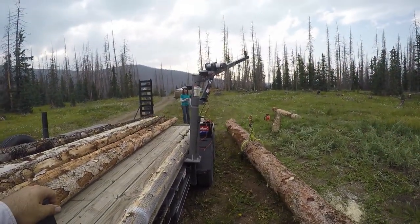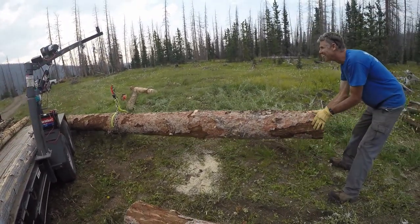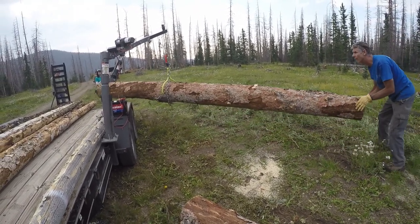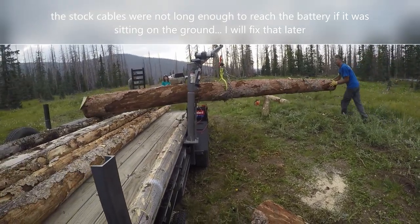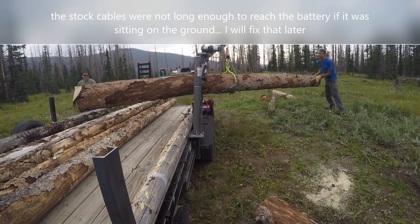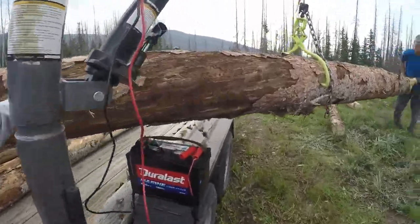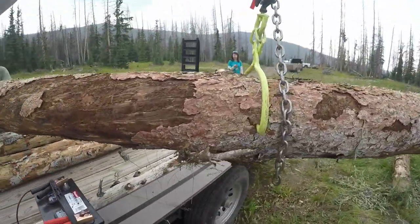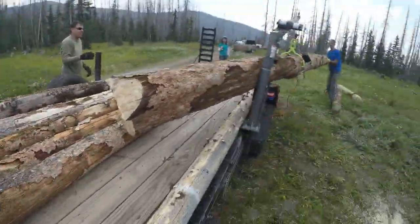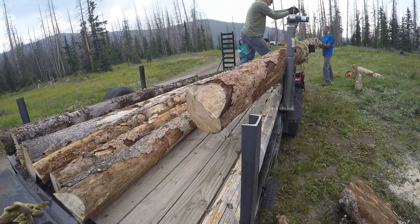Get off me! Little bit higher, Dusty. One more bump. I need longer cables. I'll just swing the boom around here. This thing's so heavy, it's not rotating the boom. I can't get it done. Well, we're leaned over. Yeah, that's also part of the problem.